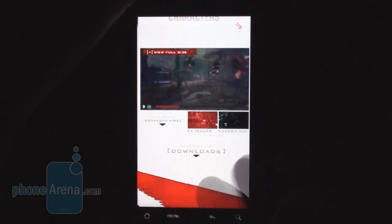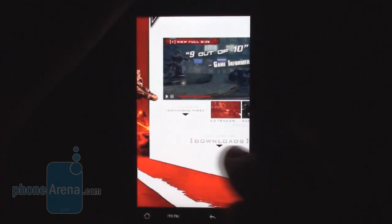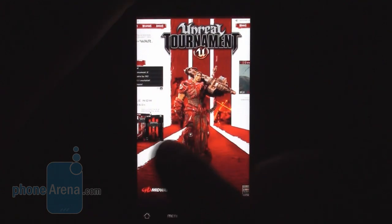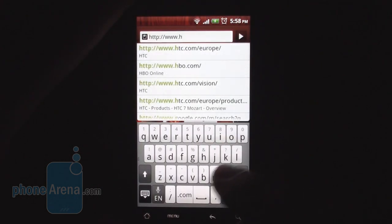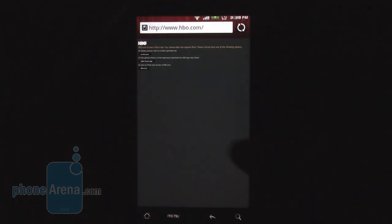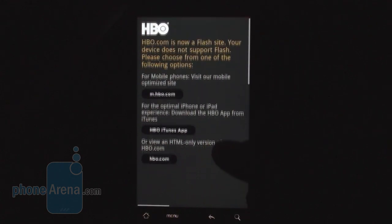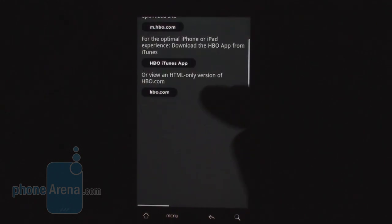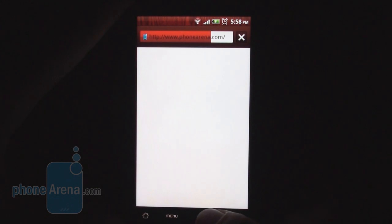It's a great achievement by Google to include full Flash support in Froyo. Of course, some entirely Flash-based sites won't work — for example, HBO.com doesn't work on any phone we've tried. It seems the site recognizes you're on a mobile device, regardless of Flash support, and prompts you to enter from a desktop browser instead. But the default browser is very good overall.